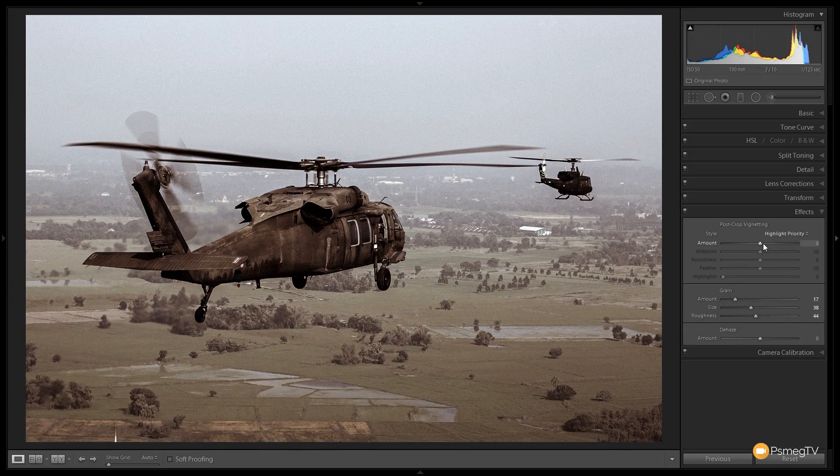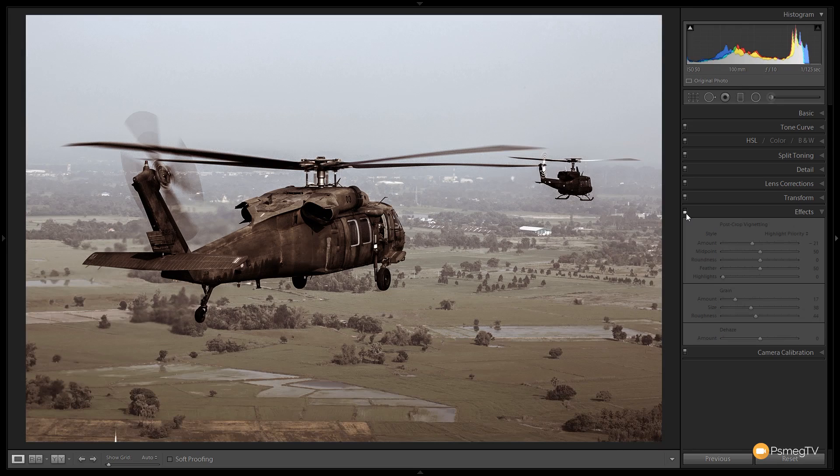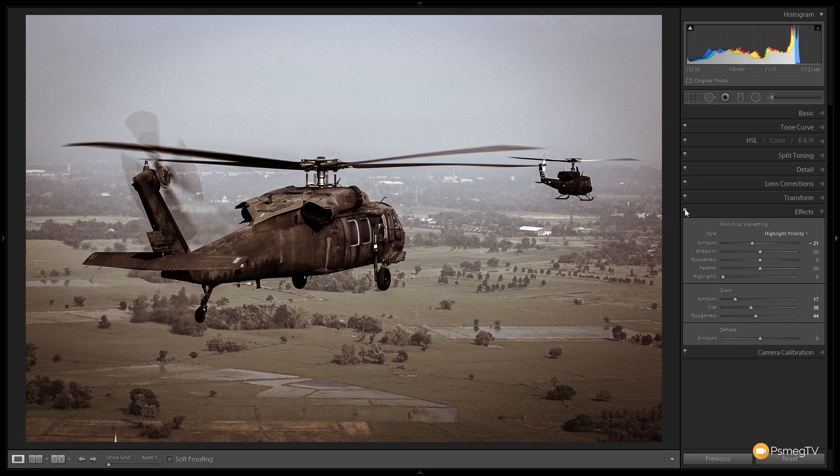Finally, we're going to add a bit of vignette to draw attention into the focal point of the image, which in this case are the helicopters. Before and after, you can see we've just added that little bit of filmic element to it.